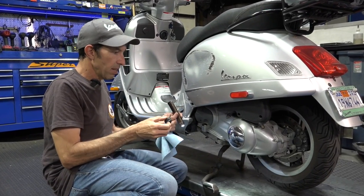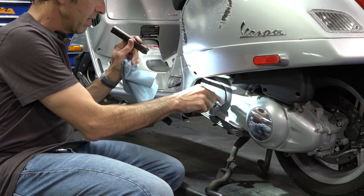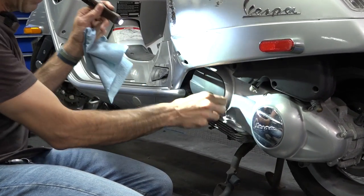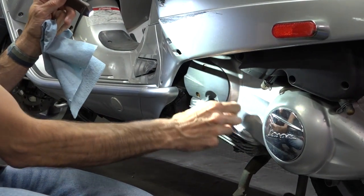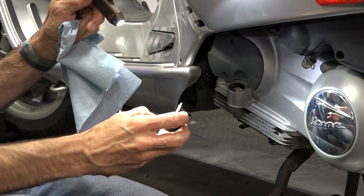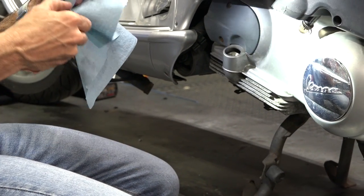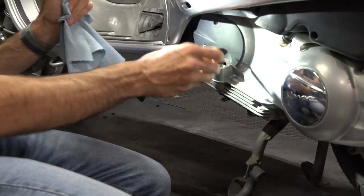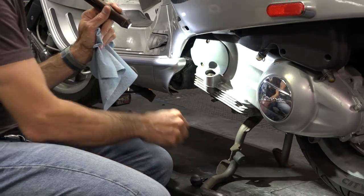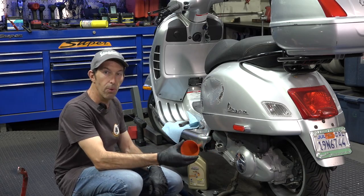Clean the dipstick — just unthread it, then thread it back in place. I'm kind of a flashlight nerd; I always like having extra light. It helps make the inspection much easier. I can tell you it's right at the low mark, just below the low mark, so I need to do a little top-off. The oil still looks pretty clean but I'll go ahead and add a little bit.